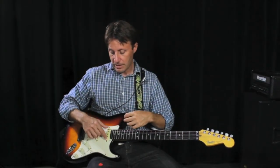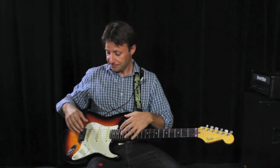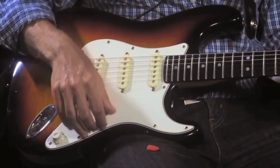Back here you have the pickups on an electric guitar, or the sound hole if you're playing an acoustic. On an electric guitar, this is the toggle switch. It switches between the various pickups.